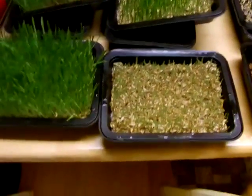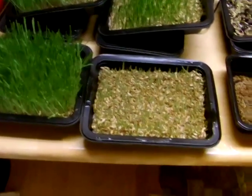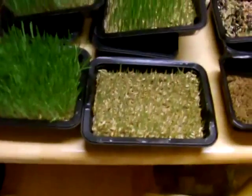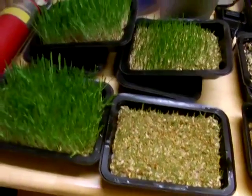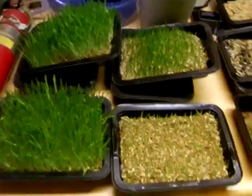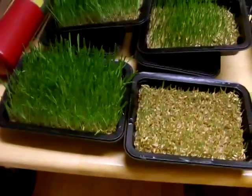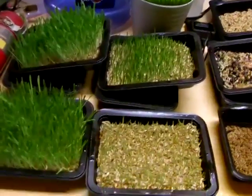Now these two here don't have the holes — I've just been testing to see how it would work without that. I think it's going to be easier to do it with the holes in it myself, because even though they're growing good, it's just easier to maintain when you water it.